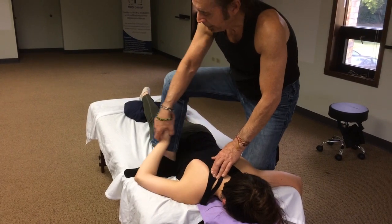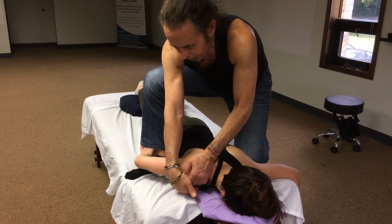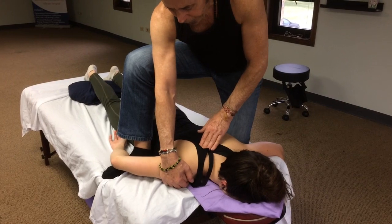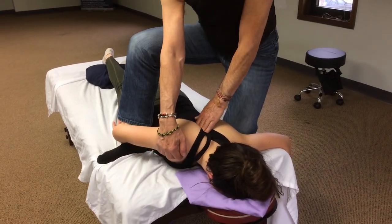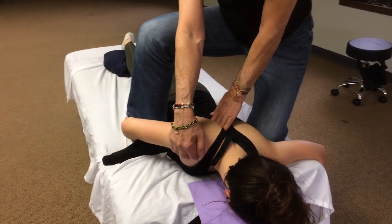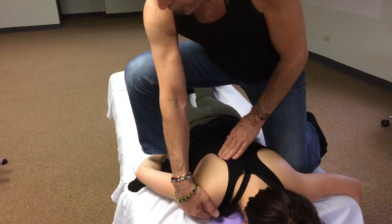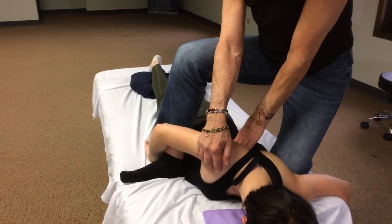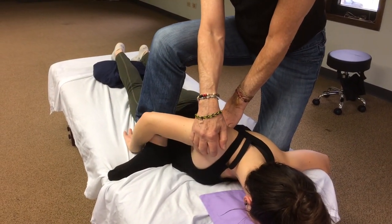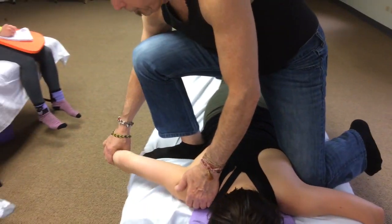Take the arm and place it like this, take the outside hand and cup the front of the shoulder, and then with the tips of my fingers I'm going to put them right up against the vertebral border of the scapula and we'll mobilize right into it. My arm is straight — I'm just rocking back.